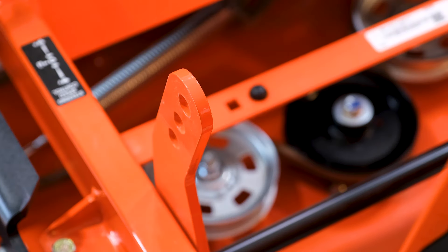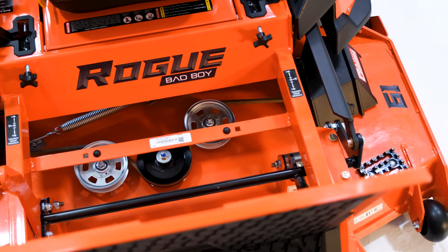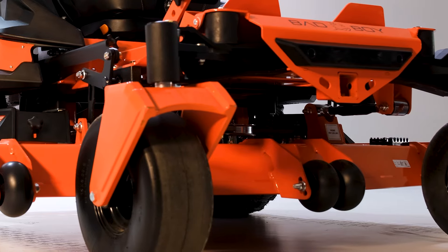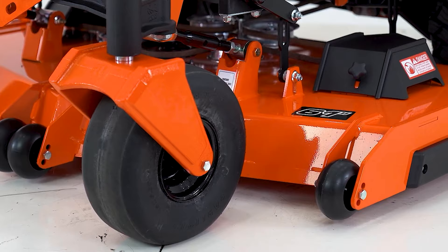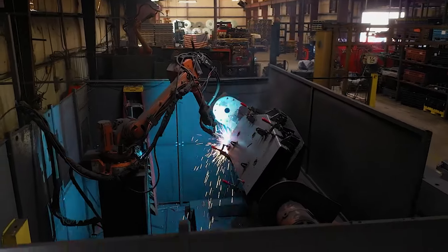The Rogue comes with the toughest mowing deck in the industry. Fabricated from three-gauge or one-quarter-inch thick steel, the sloped leading edge is one-half-inch thick, and the side reinforcements are three-eighth-inch thick solid steel, which makes it the heaviest built deck of any commercial mower in its class.